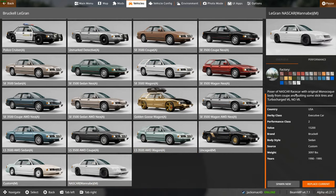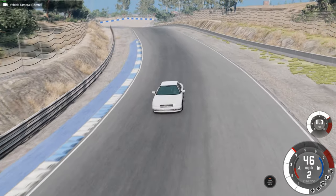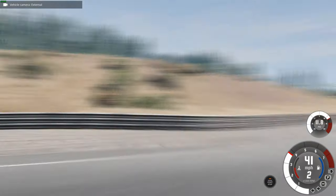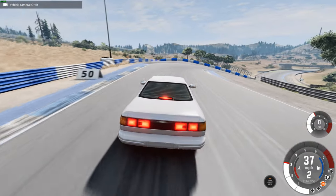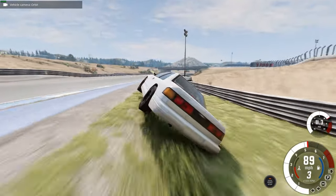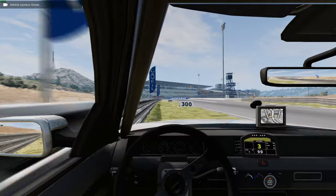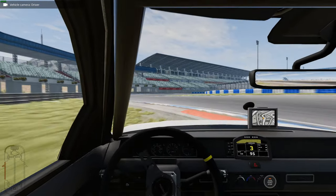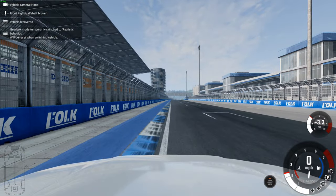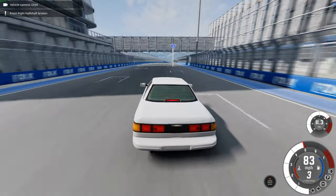Here we go — the NASCAR wannabe. No V8, it just has a turbocharged V6. So this is going to be even grippier, but NASCAR is oval racing, so it's not overly designed to go around corners properly. Very powerful though. We're off the track. Performance-wise, I'm all over the place. We've got a roll cage — that'll help us. Really powerful car, and a brilliant 90s vehicle pack.